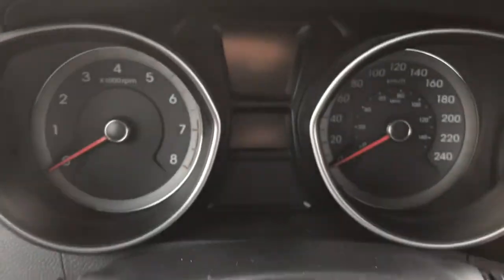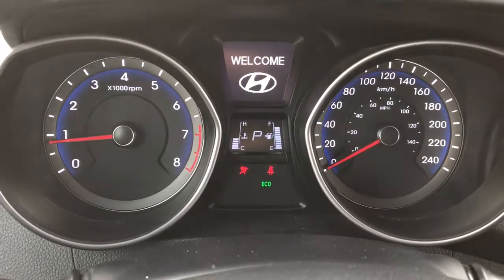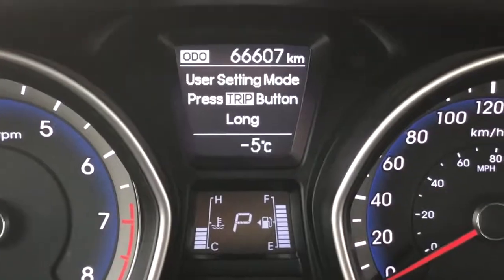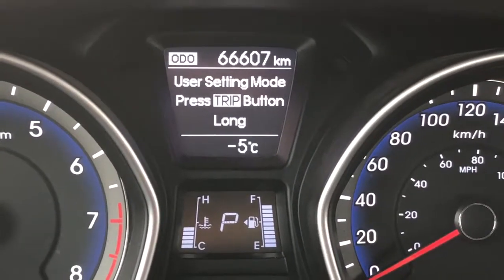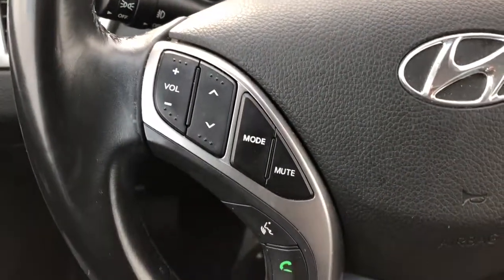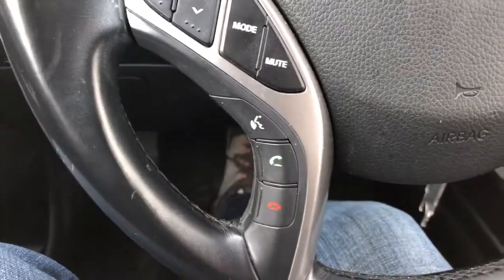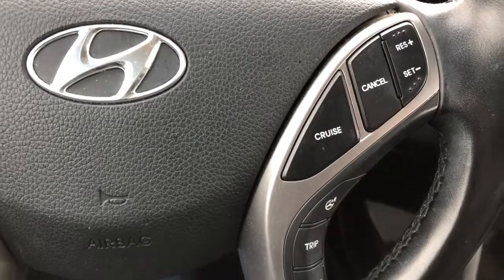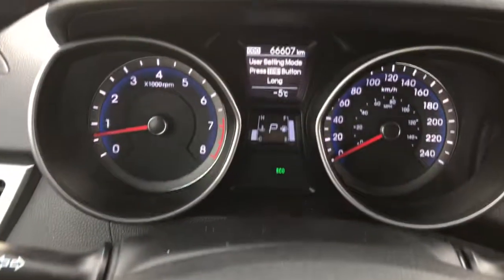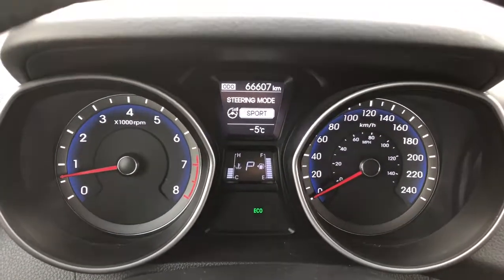Now that we're inside, let's start this vehicle up. On the odometer we've got a reading of 66,607 kilometers. On the left hand side of the steering column you can adjust the volume on your radio as well as the different stations, and you have your Bluetooth technology. Over on the right hand side you've got your cruise, your trip, and also your drive mode — you can adjust it from sport to comfort to normal and so forth.